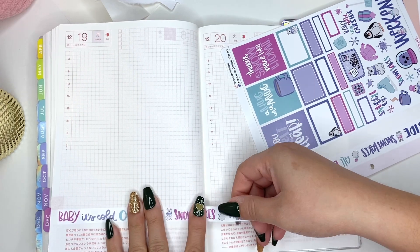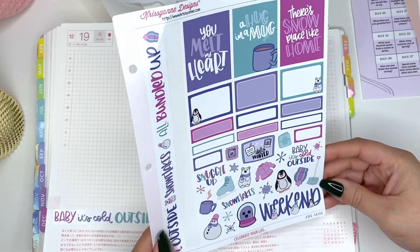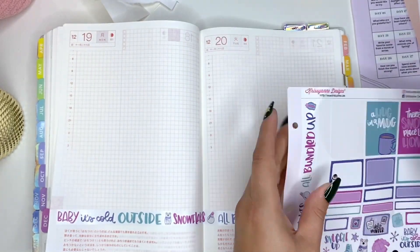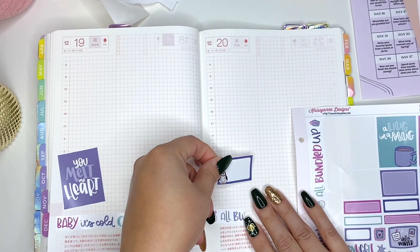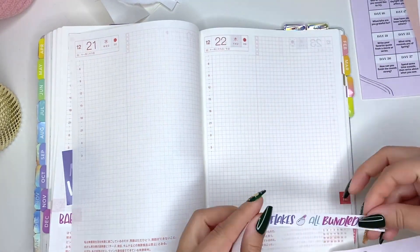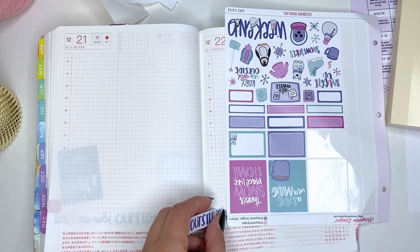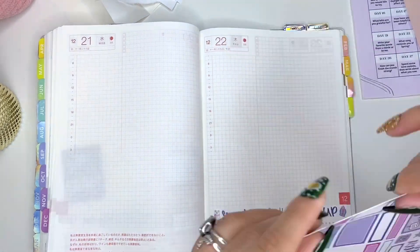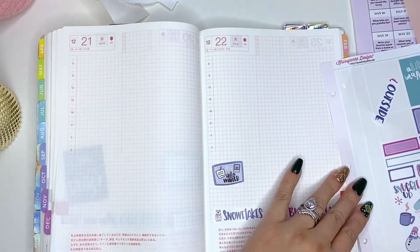I'm using the sticker sheet from Christiane Designs — this is part of her 2022 collection. When you buy that sticker binder with over 1,000 stickers, you also get about 12 of these sheets, and this one is for winter. Perfect — we're in the first week of winter. And it's going to freeze in San Antonio and we're going to lose power — I just know it. Every time it gets cold, our power grid cannot handle it. So I'm just decorating these daily pages to make it fun.